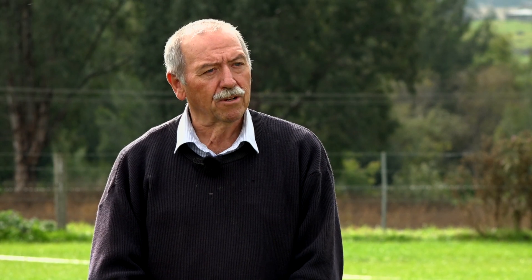One of the things you get with Progib is that your rotation can be reduced. Typically in a dairy it might be 30 days in winter, and when you're using Progib in the program you can bring that down to 18 or 20 days, so you pick up time there.